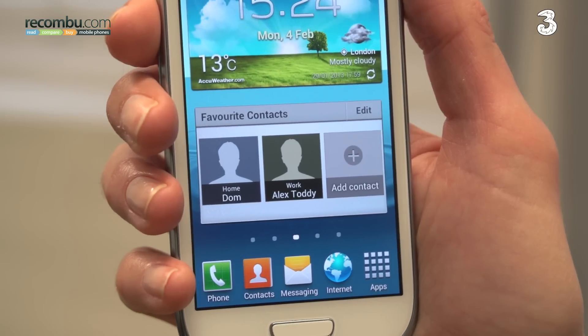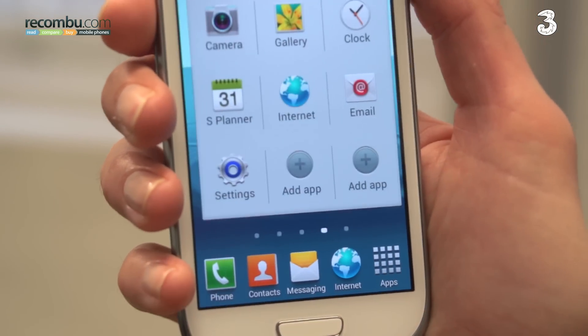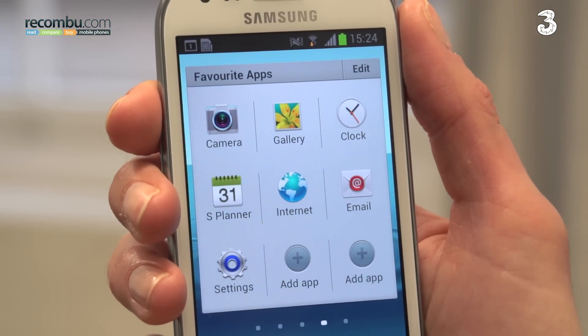The home screens are now populated with commonly used widgets and shortcuts, such as favourite contacts, alarms, and settings.